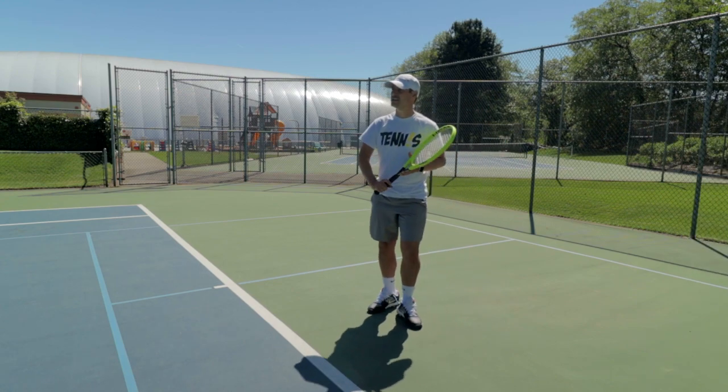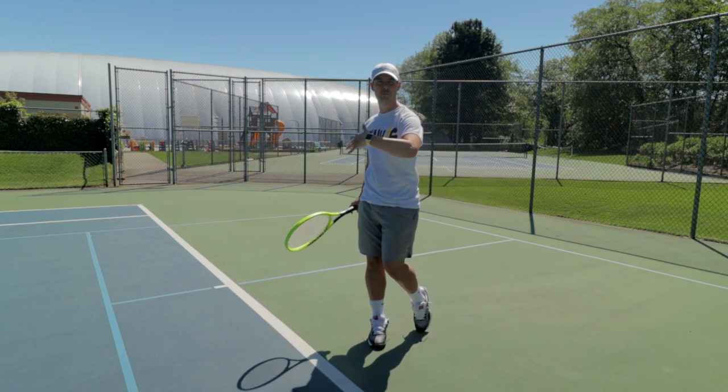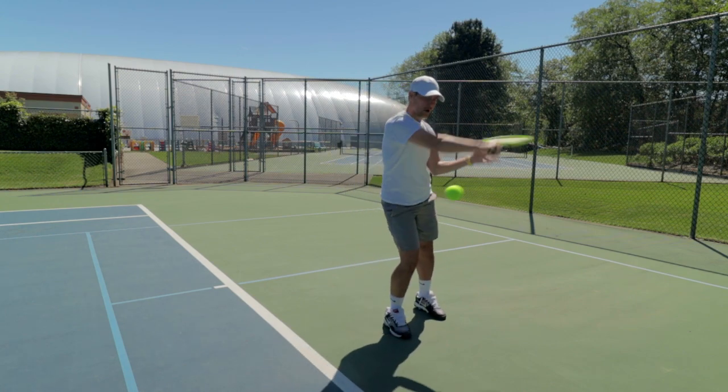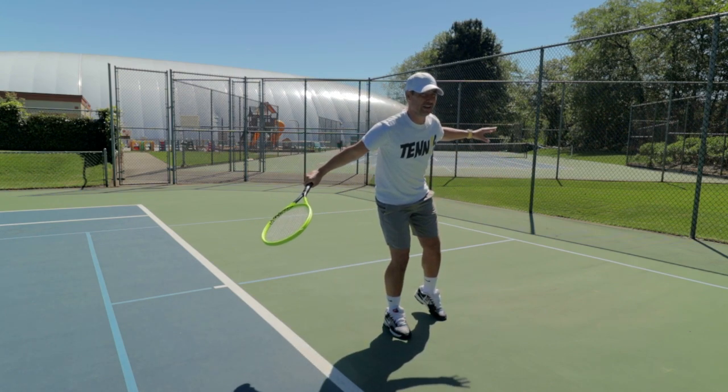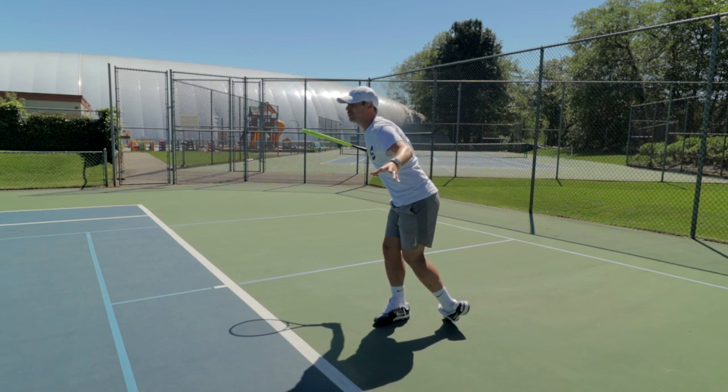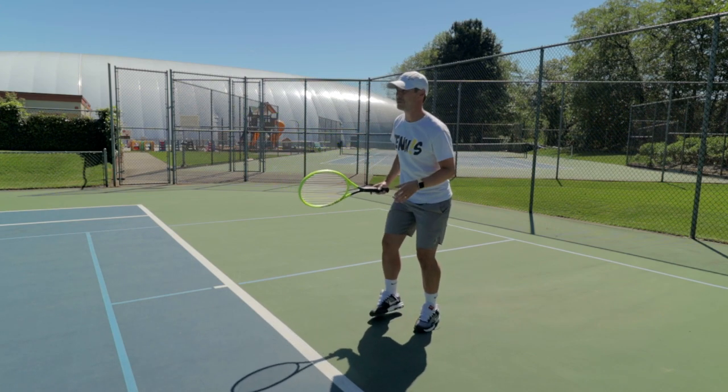Another thing to think about when hitting slices is to not open up your shoulders — you want to stay sideways. As I hit, I go through the ball and stay facing this way. I do not want to open up with the shot because you're more likely to pop the ball up. Hit, push both arms out, and stay to the side.